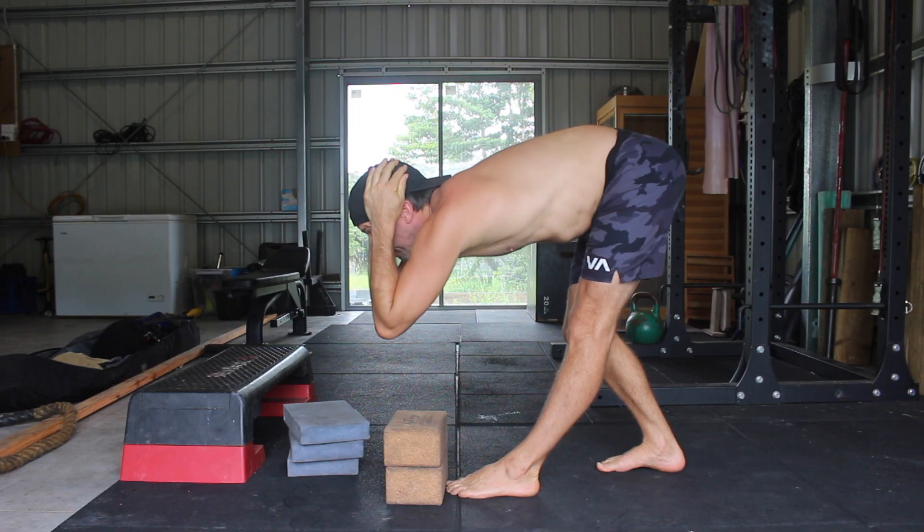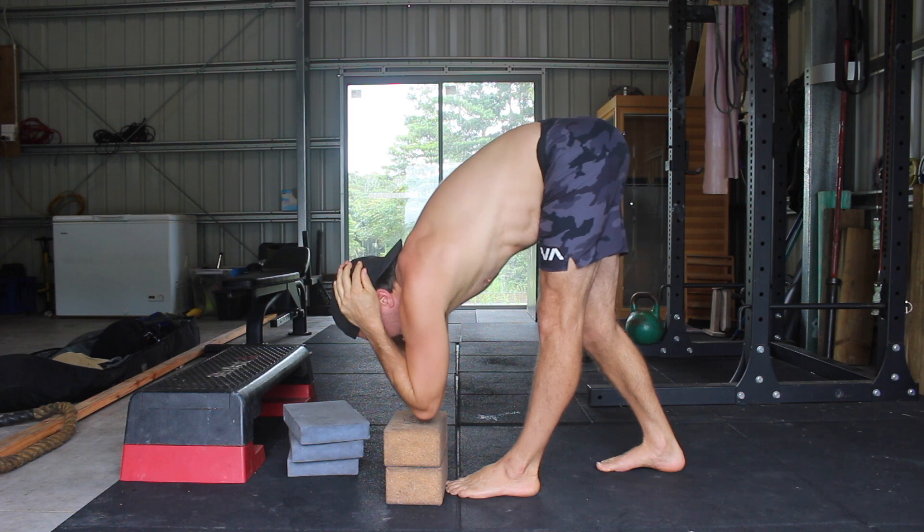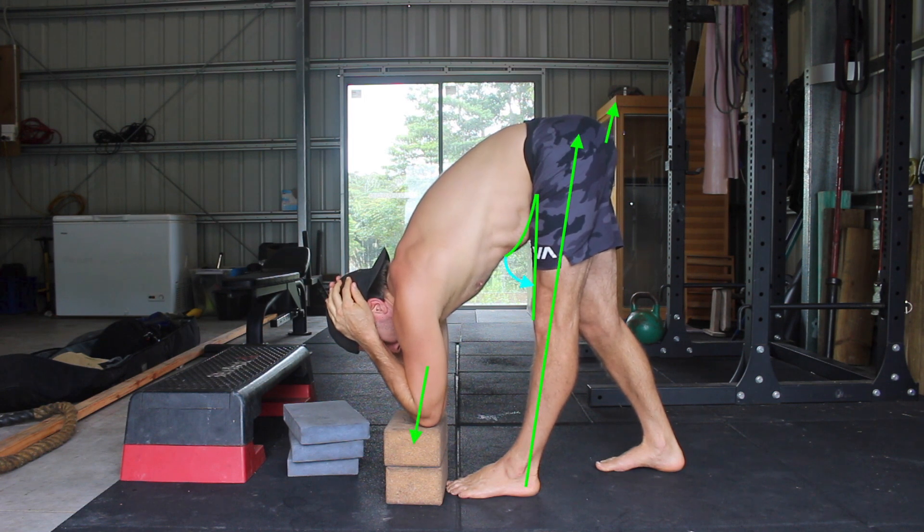Another helpful cue is to think about pulling the front leg into the back of the hip capsule as you keep the spine long and lean the torso forward and down. You want to use your hip flexors and lower abdominals to pull you into the good morning — think about closing the angle between your thigh and your belly.